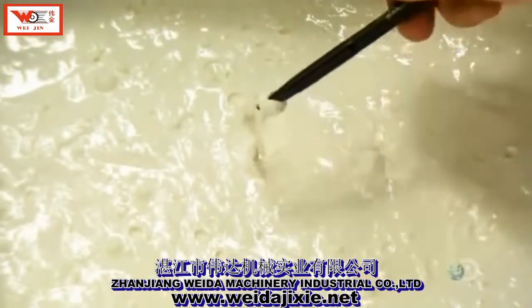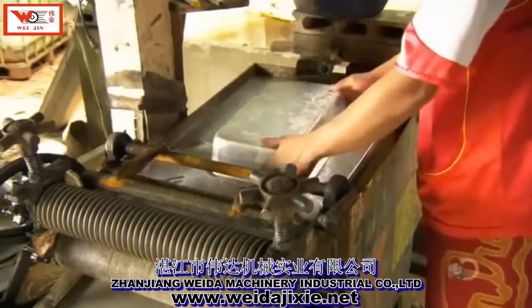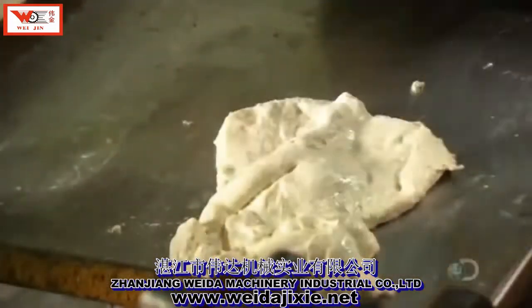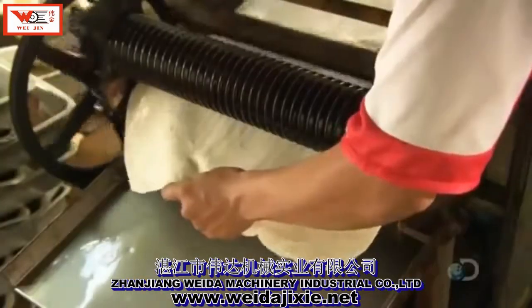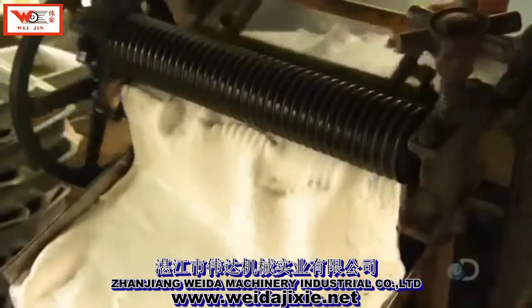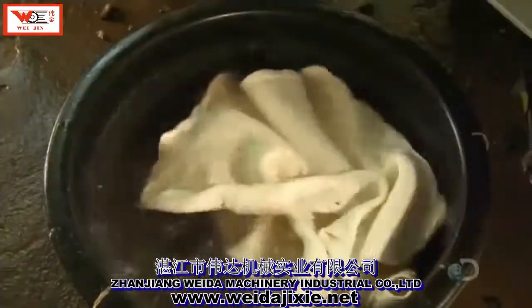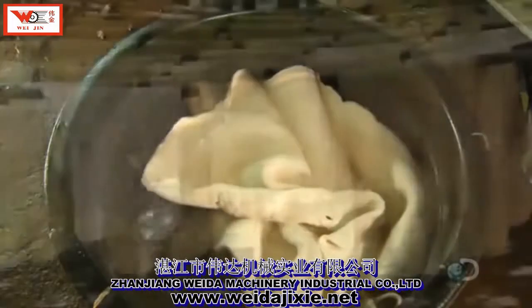This tofu-like sap has a sticky structure that allows it to now be rolled out like dough. The rolling squeezes out excess water and leaves a ribbed pattern on the sheets that increases the surface area to hasten drying. Then they rinse off the formic acid.